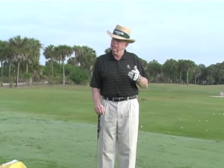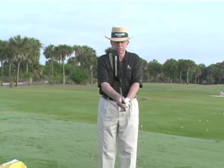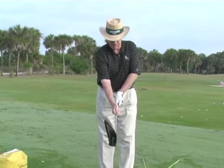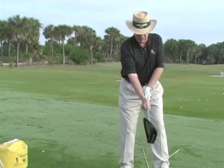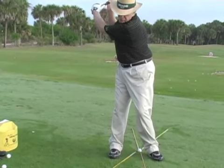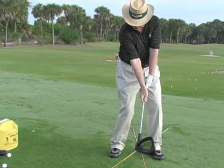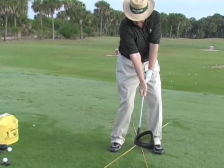Sometimes that's difficult if you're too tight, so relax your grip pressure — that's number one. A second little drill that might help you is to split your grip like this, and then just feel like when you take it back, you turn your shoulders and feel like the toe gets there first.